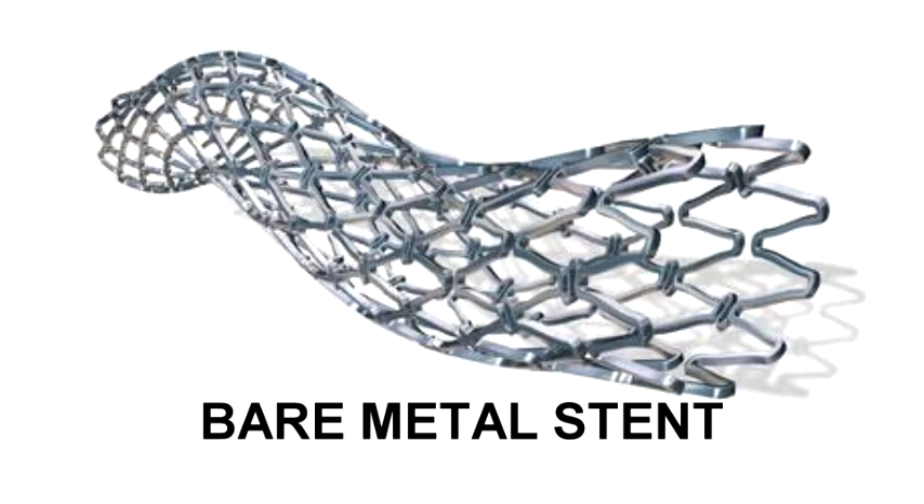In the case of bare metal stents, the restenosis process is triggered by the development of neo-intima, a new tissue around the stent. When this neo-intima proliferates in an uncontrolled manner, it becomes a hyperplasia, where the inner lumen of the stent is also covered with this tissue. When this hyperplasia grows uncontrollably, it again re-obstructs the vessels.